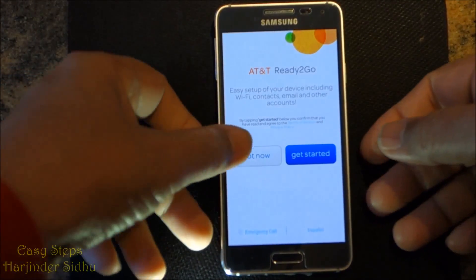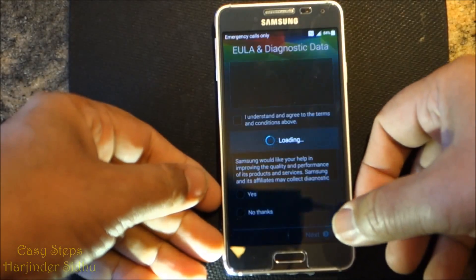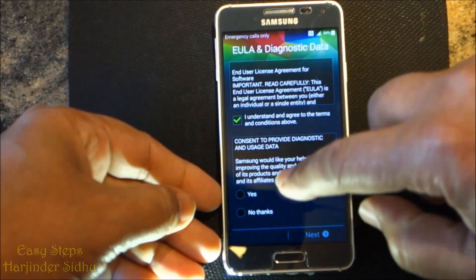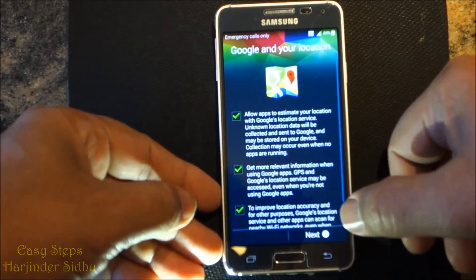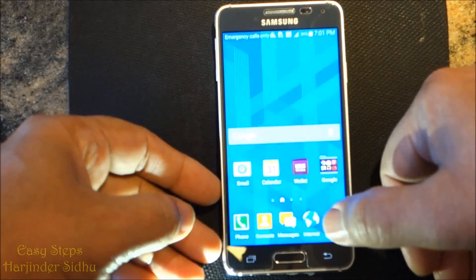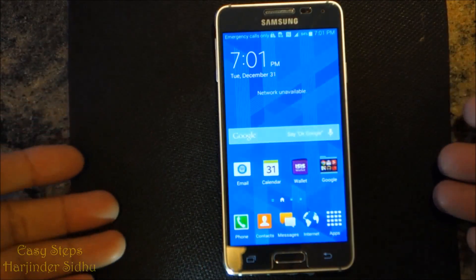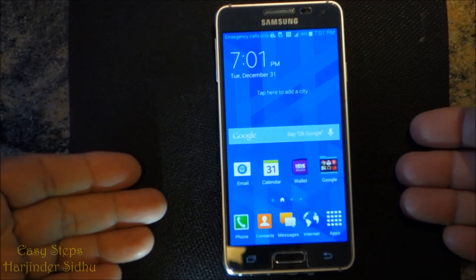Now we are here on this screen. I'm going to press exit, then press no thanks, next, and skip. That's how easy it is to do a hard reset on your phone.